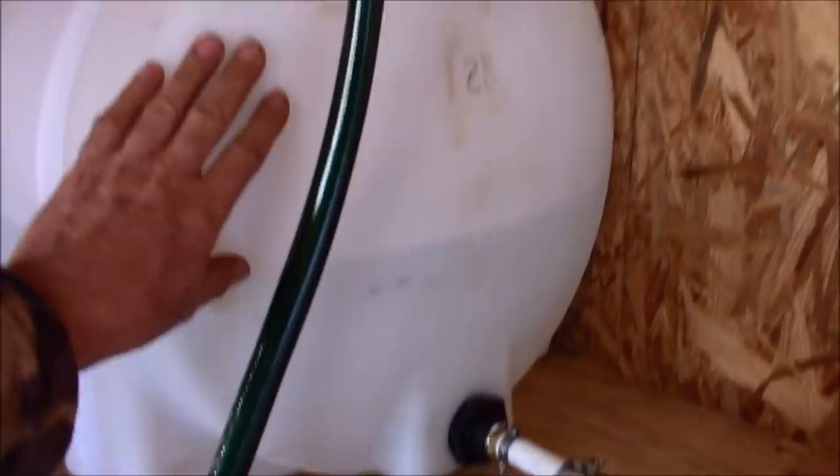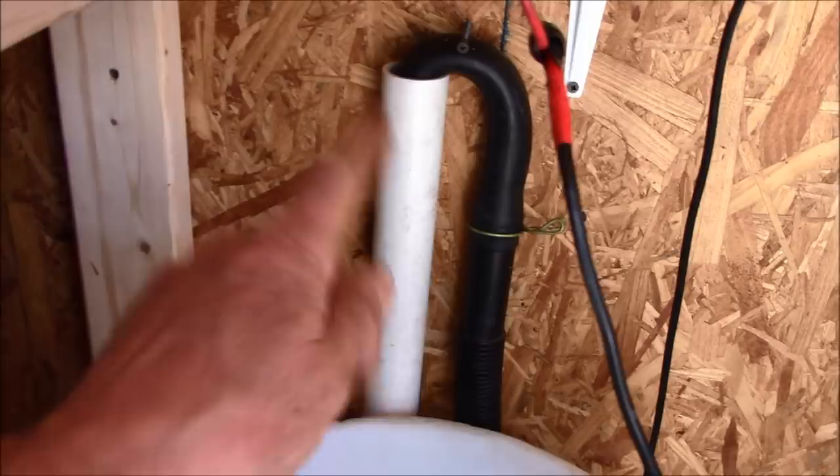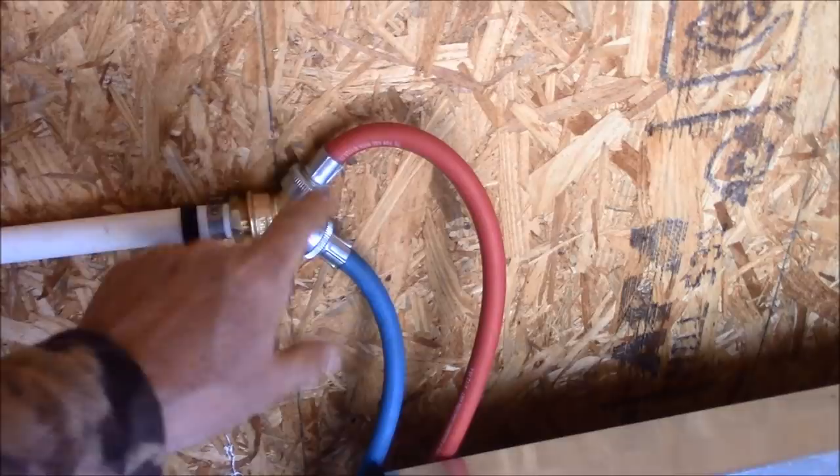Here's my setup as it is right now in the experimental stage. I've got my tank of water, the line comes out, I've got a shutoff, then the 12-volt pump, and it goes down to the washing machine. Then I have the discharge line coming out of the washer and it drains down into my dry well.